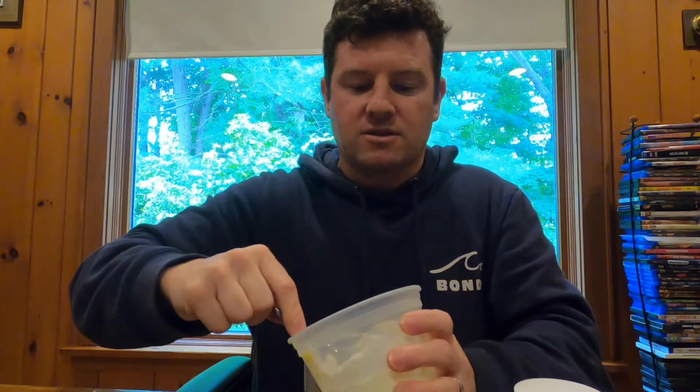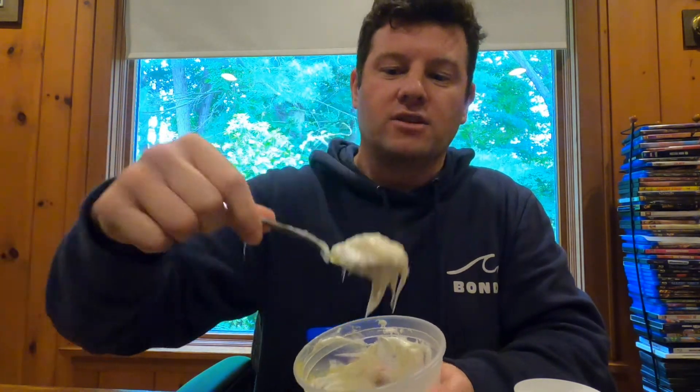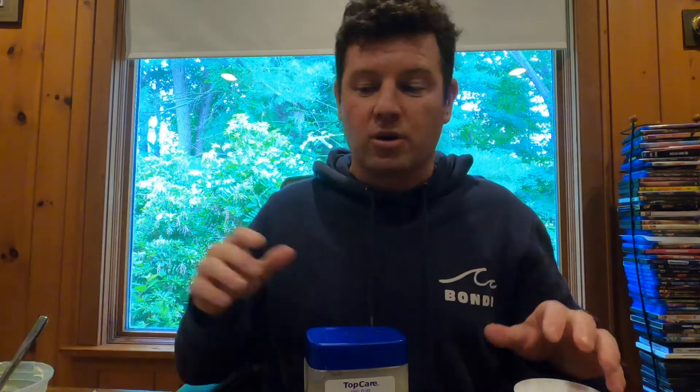When you go to apply this — and here's what it looks like up close — you're going to want to wear rubber or latex gloves. You do not want to get this stuff on your hands because it does not come off. If you touch your goggles, your face, or anything, you're going to have smears on your goggles the whole time. So when you put the channel grease on the chafing spots, either have a buddy do it or do it with gloves on.